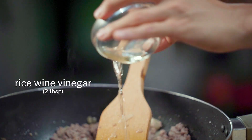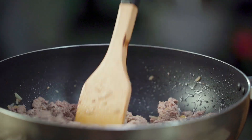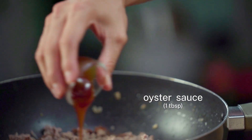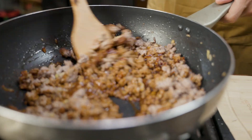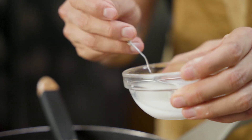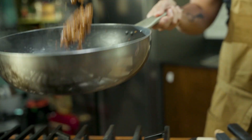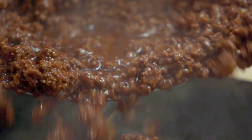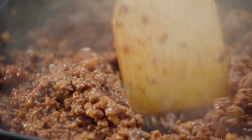Now that we're almost there, we're going to start adding our pork in. We're going to add some rice wine vinegar — this helps just deglaze the pan — so we're going to let that steam off a little bit before adding all the other ingredients. That's dark soy going in as well.